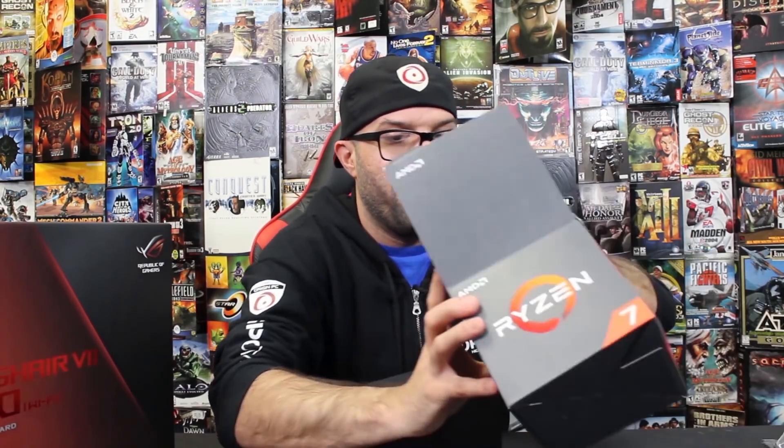So you can see here the AMD Ryzen box just comes with a little Ryzen sticker. What else is in this box? Looks like we got the CPU cooler itself. Is there a little secret compartment down here?